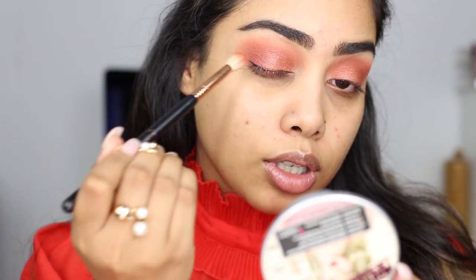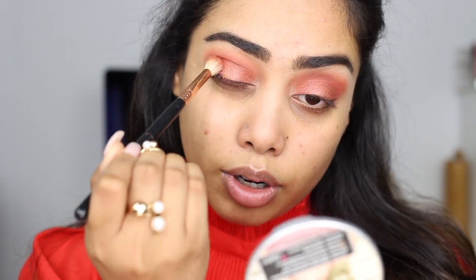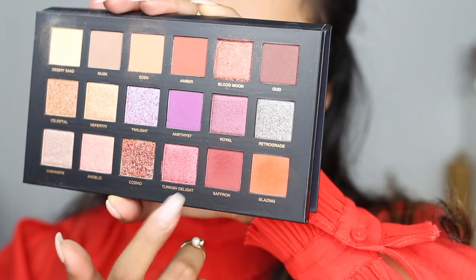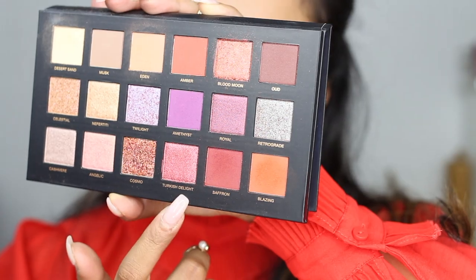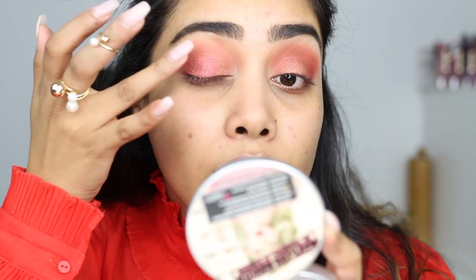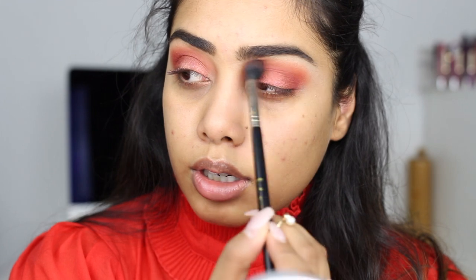I'm gonna dip back into saffron — that cranberry burgundy shade — and just deepen the outer corner. Then I'm gonna take Turkish delight right over here and just pop this right in the center. That looks pretty. I'm going to go into blazing again — that orange shade — and run it over the crease.